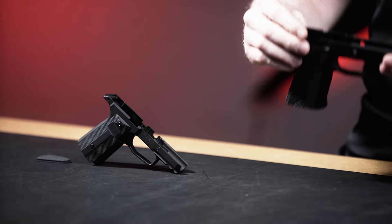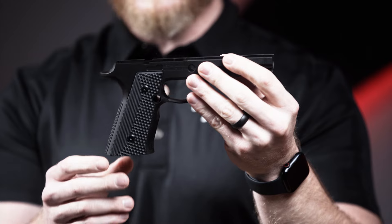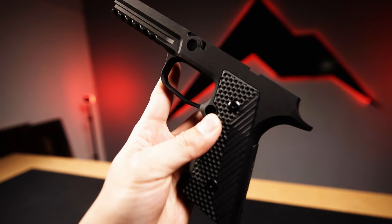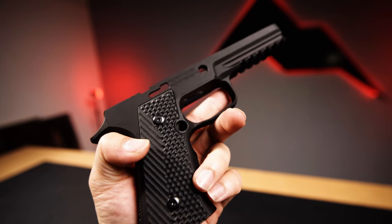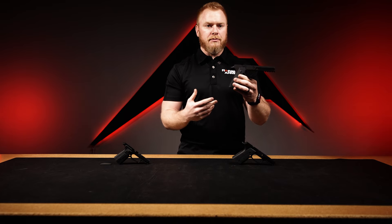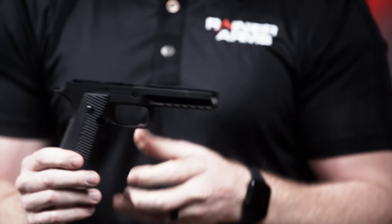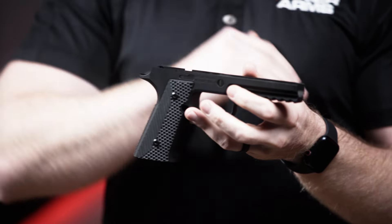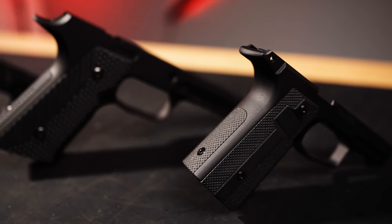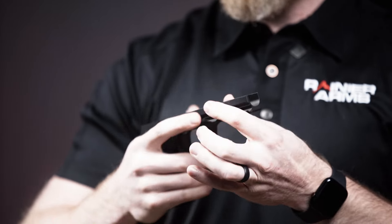One feature that stands out to me right away on this full-size P320 is that it has a 1911 grip angle. When I was on the phone with Joe, he explained the idea behind running a grip module with a 1911 grip angle — for those of us who carry, use, and compete with a Staccato P or any double-stack 1911, but also have striker-fired handguns. The benefit is that if you're constantly using your Staccato P and then switch to your striker-fired gun, you get a little bit of a shift in presentation and feel. Having the ability to slap this grip module onto a P320 and have that same feel is powerful.